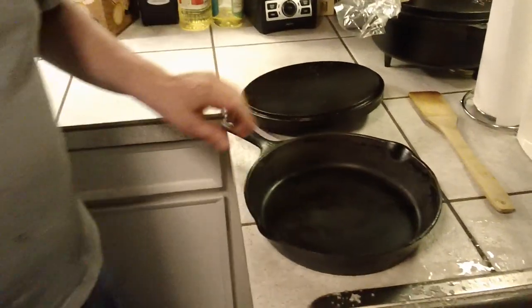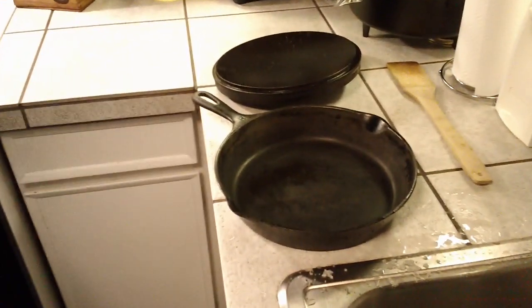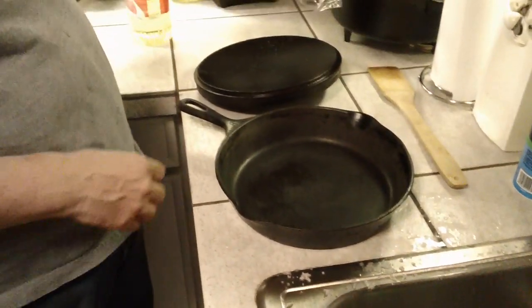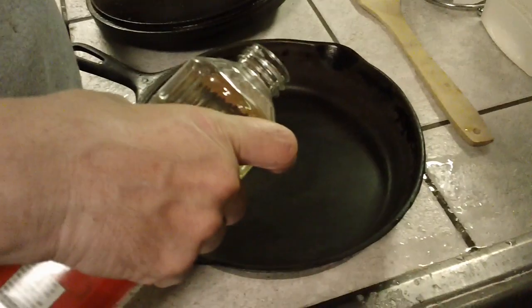Do you ever heat your pans to dry them? I have, I have too. I don't usually — I don't do it when I've got an electric stove anymore. We live in a dry climate though, and we have to make note of that. Because if you live back east or somewhere where it's humid, you need to make sure your pan is dry, whether you use salt to dry it or whether you use heat.